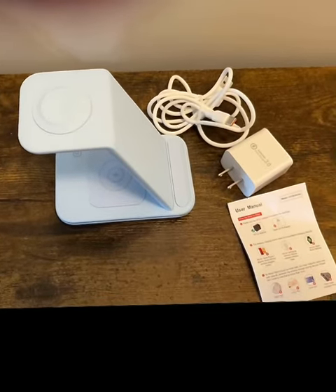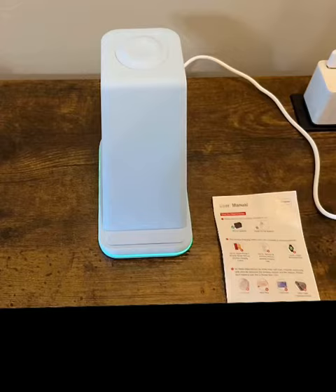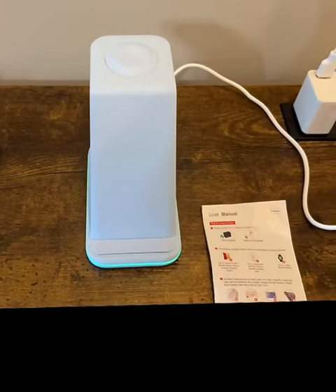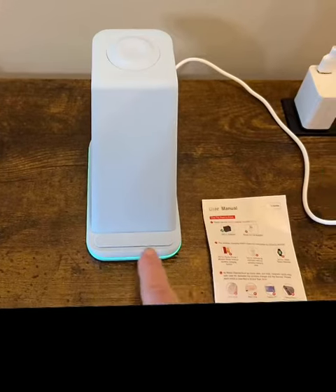So I'm going to plug it in and let's see if it works. She's plugged in, and you can see this lights up right here.